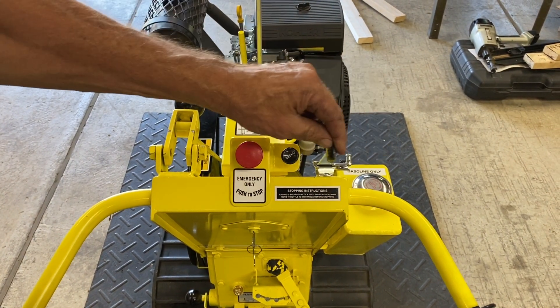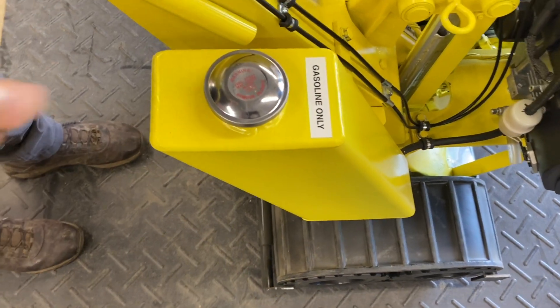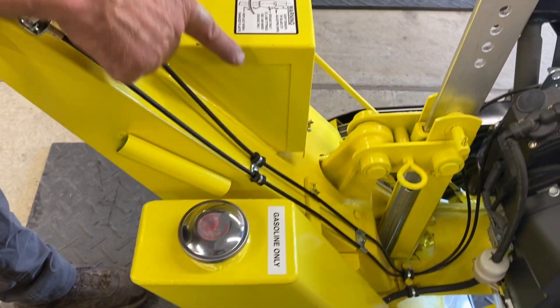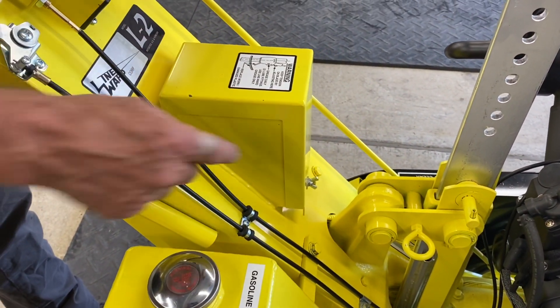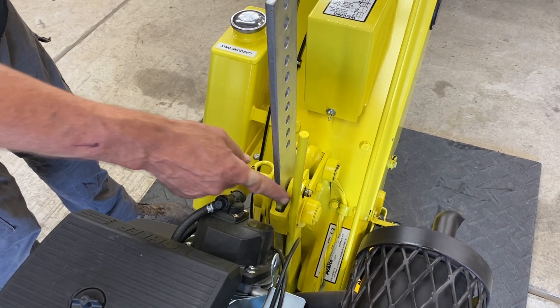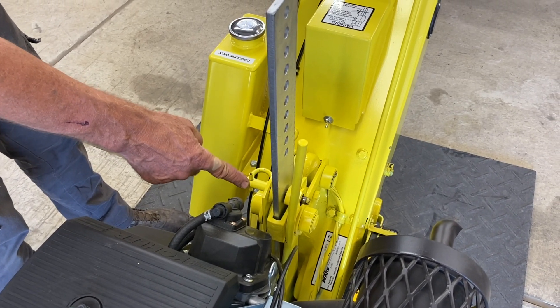To the side we have the fuel tank for ethanol or non-ethanol gasoline. A 12-volt battery is located inside the battery housing. The tension handle locks on to the 133W blade pin.